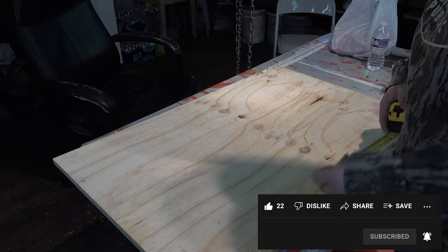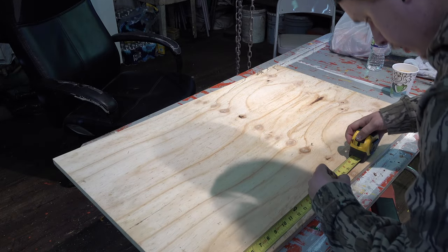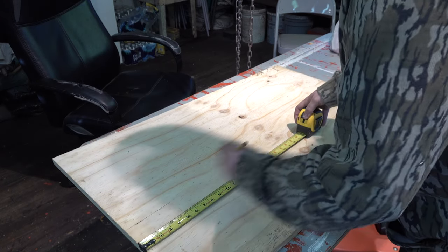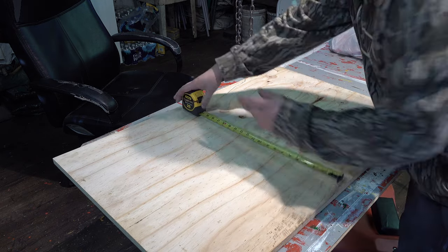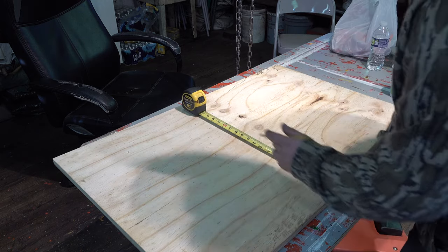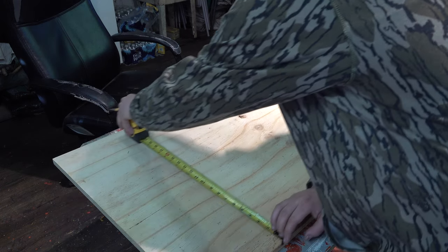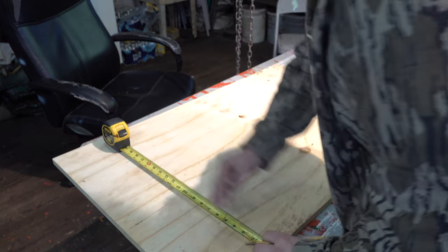So what I'm thinking about doing here is making an 18 by 18 inch square. It's going to be a pretty big base. That fence post is kind of heavy, so I want to make sure I have enough base on there.